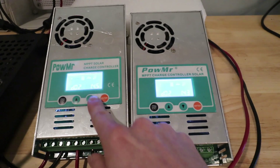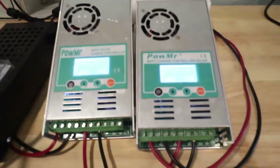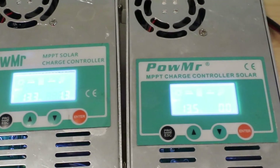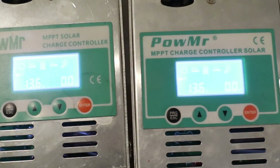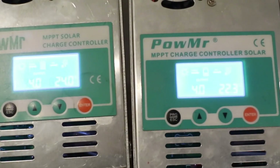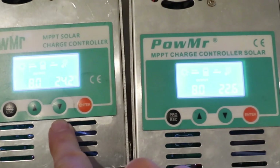So now with the solar back on, when I put a load on this and take it back off, this controller is going to stop charging sooner because its bulk rate is lower. And it looks like they managed to get into float mode pretty easily. This one is in float and this one did a bit of cycling — but it looks like it's back in float too.